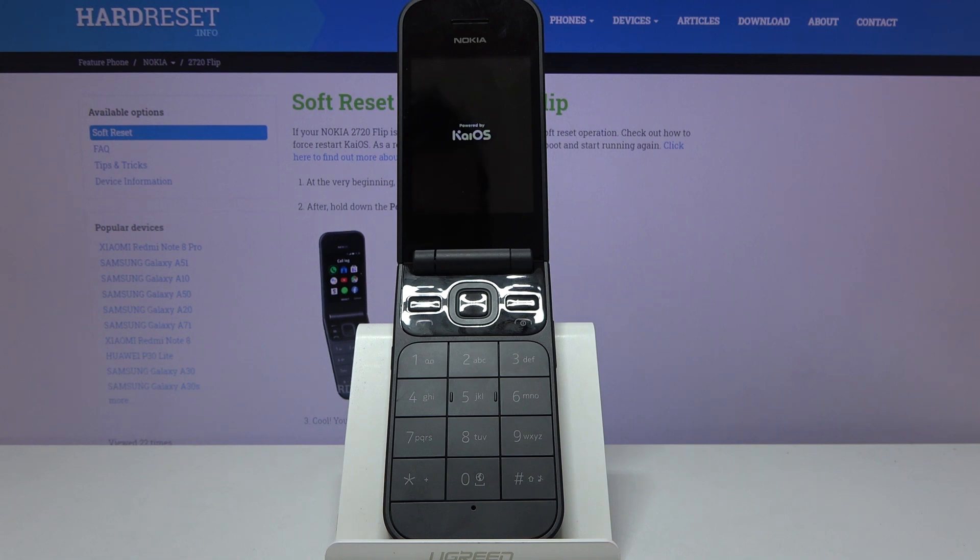This will take about five minutes or so, and once it's finished we should be back at the setup screen. I'll be back once that's done.